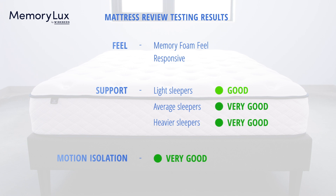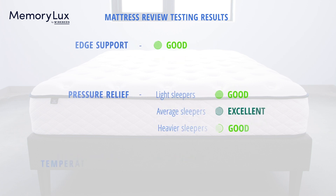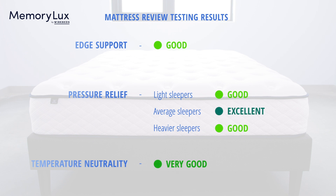Now let's take a look at how the MemoryLux stacked up in our mattress tests. The MemoryLux does have a memory foam feel, but is a bit more responsive than your average memory foam bed — a sleeper feels conformed and hugged, but not stuck and unable to switch positions. Support was good for lightweight sleepers and very good for average and heavyweight sleepers. Motion isolation was very good, edge support was good, pressure relief was good for light and heavyweight sleepers and excellent for average weight sleepers. Lastly, temperature neutrality was very good.